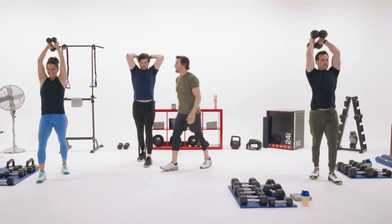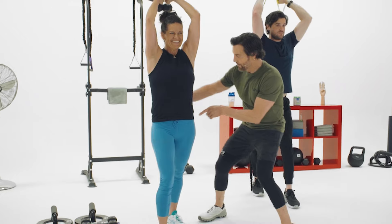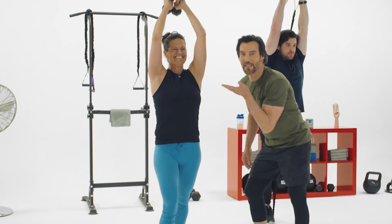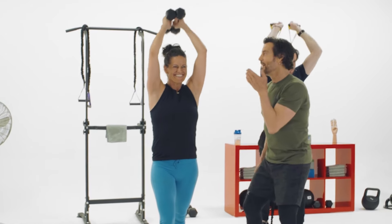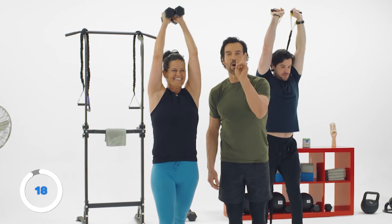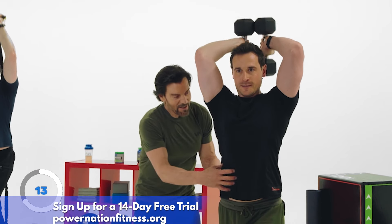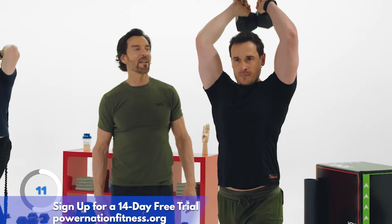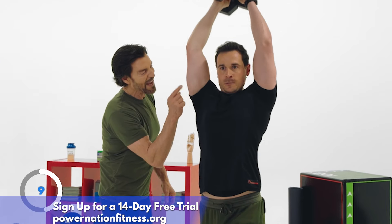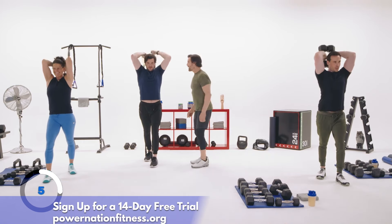Good — knees bent, form is good, hips are square. Good extension. Chris is nice and tight because he's lifting overhead — hard as a rock. Five more seconds. Time — that's really good.